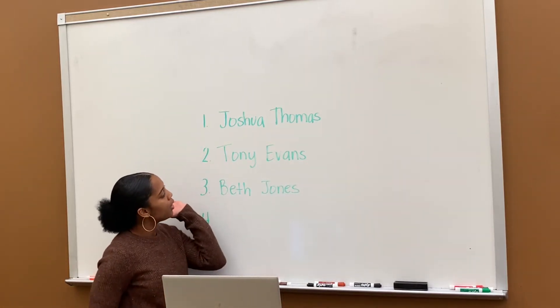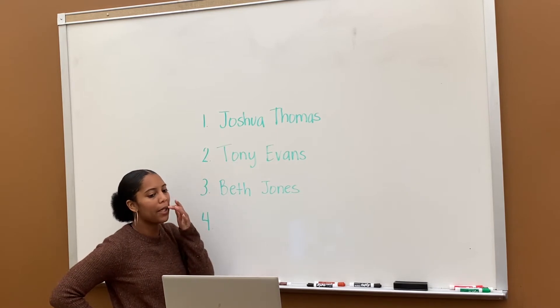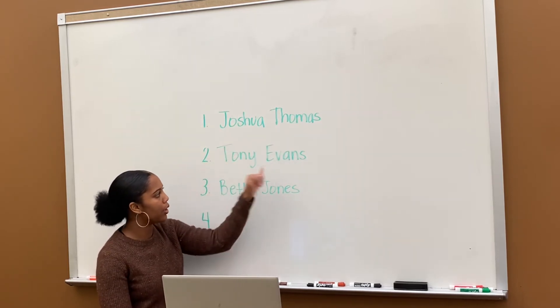Okay, so you have the names — put the initials there. Oh, no, not yet. I was just explaining it. Put the initials of the names. So first letter of the first name, first letter of the last name for each one.